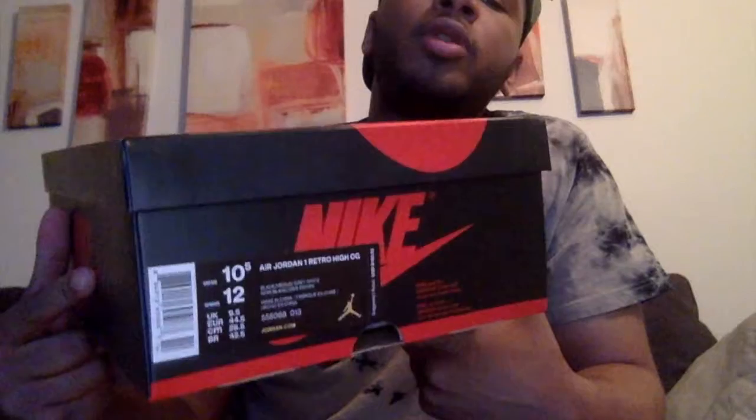It's not really an unboxing because I wore these shoes a couple times, just to give y'all a little update on what I got in my collection. I wore these, let me just show you the box real quick — just a new tag on the Air Jordan boxes. There they go — the Air Jordan Shadow.